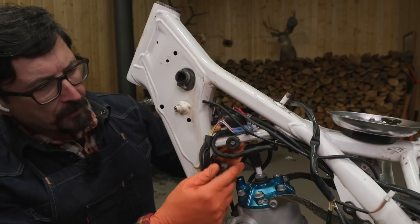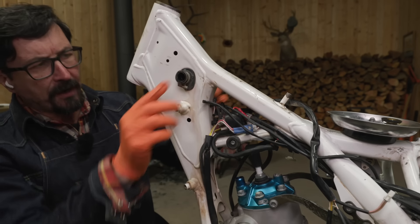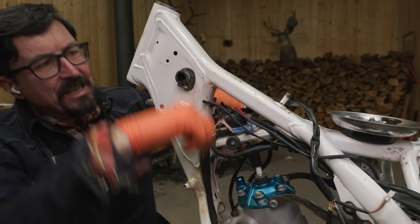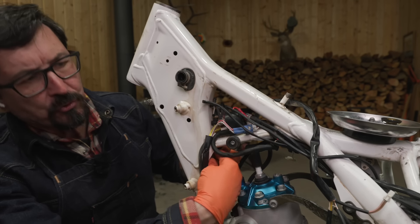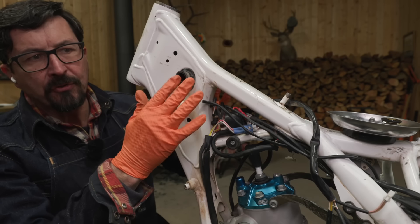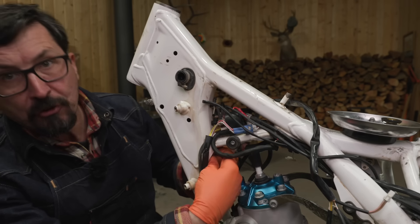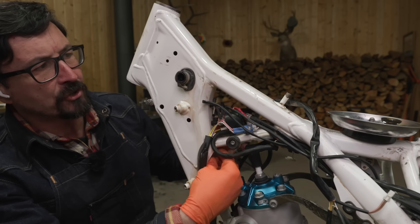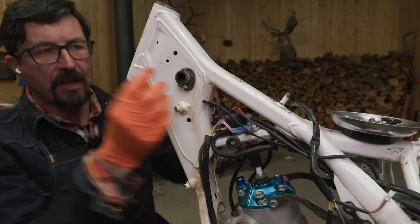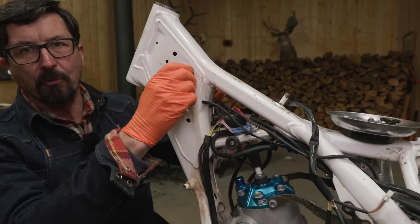I replaced all of the original hoses with those three blue Samco hoses except for this piece right here — a special T that goes up. It takes a special tool to unscrew this and it's still the original one. I've got the new Samco version ordered. It should be here in a couple days, and we'll pull this out and put that new hand-laid silicone in there and get rid of the old factory one.